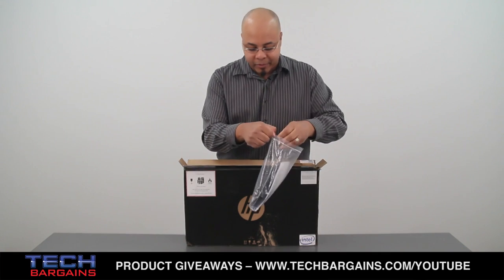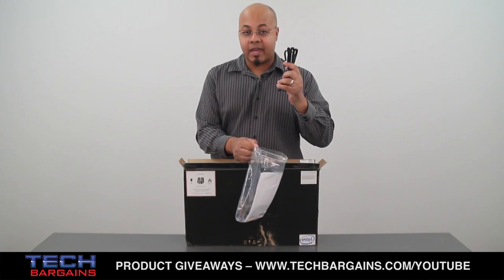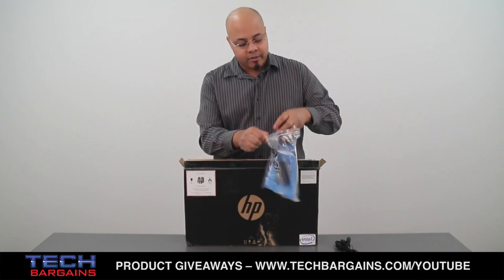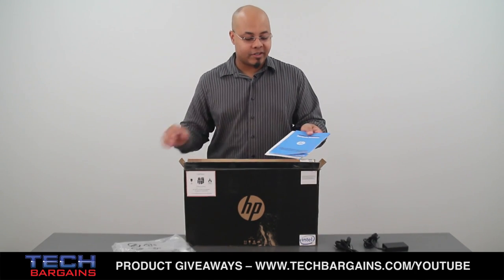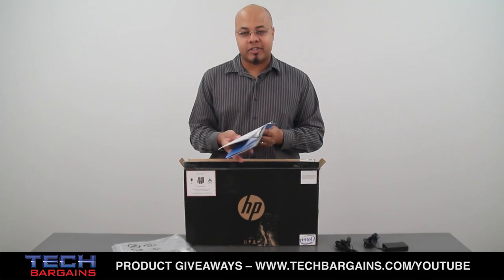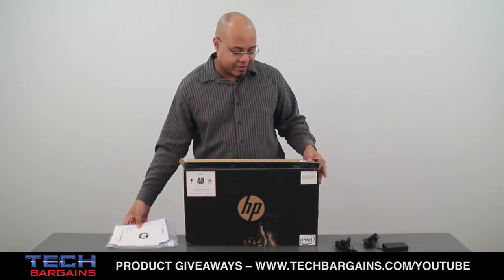Within this bag you have your power cable, your power brick, and you also get some of the information for the system including the setup instructions, dockable system guide info, and stuff like that.